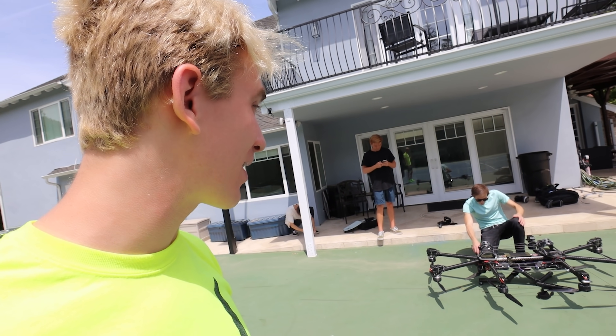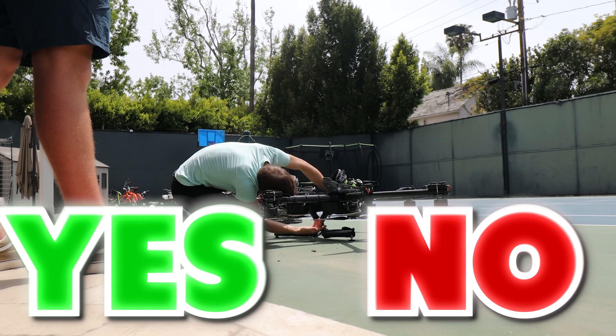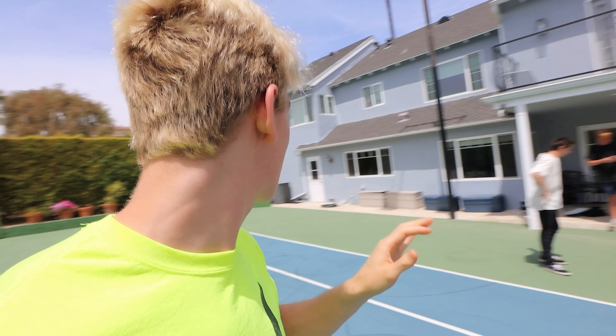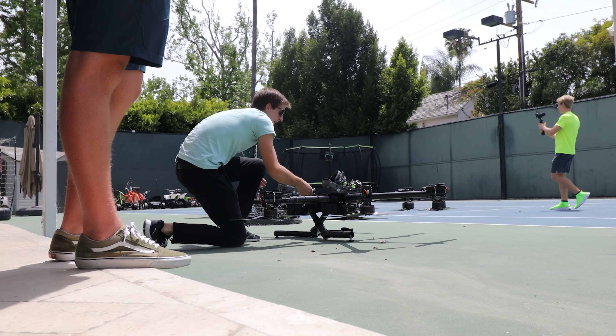That's incredible, and he's about to somehow fly on this. Is this actually gonna work, Sharers? Comment down below right now, yes or no — do you think this hoverboard drone is going to work? This is top secret. We don't want anyone else to see, so we're doing it in the backyard because this is still a brand new invention and it's gotta be super top secret.